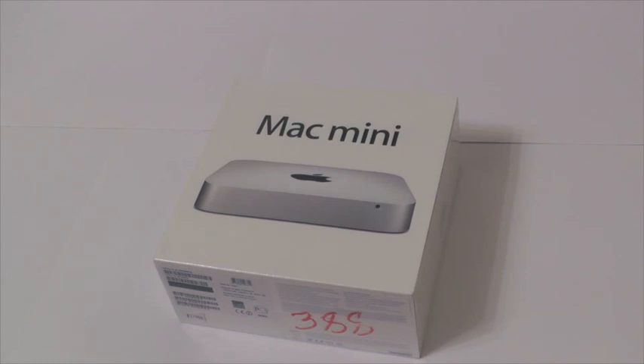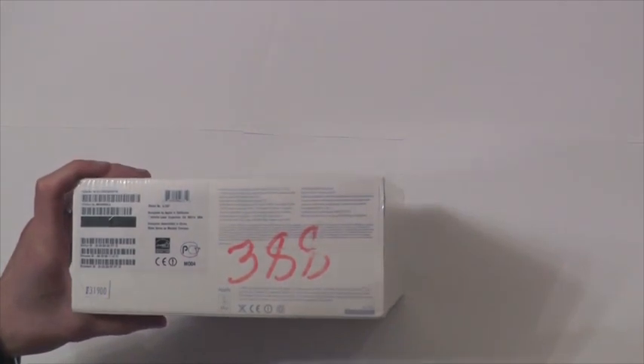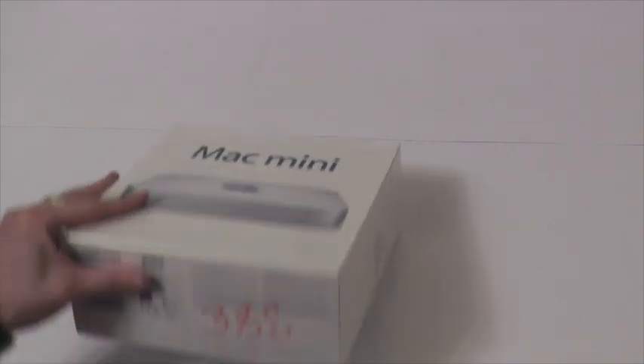И Mac Mini, я считаю, с хорошим началом. Mac Mini у меня 4-х ядерный, Intel Core i7, 2,3 ГГц. То есть это средняя модель за 388. Есть версия и похуже — двухъядерная с процессором 2,5 ГГц. И есть более мощный процессор i7, 2,6 ГГц с Fusion Drive. Так что у меня средняя модель.